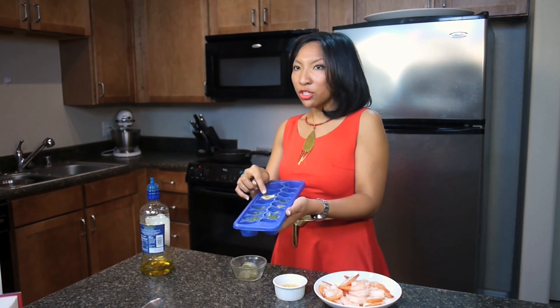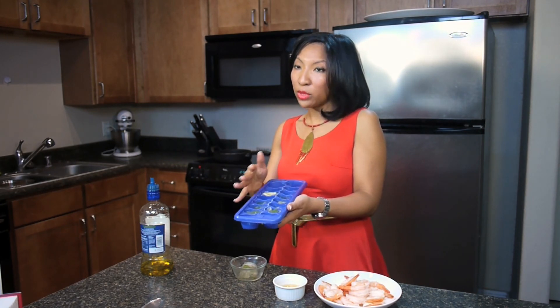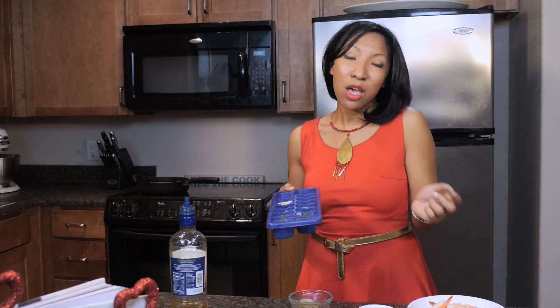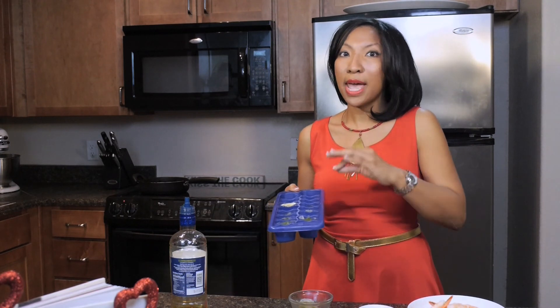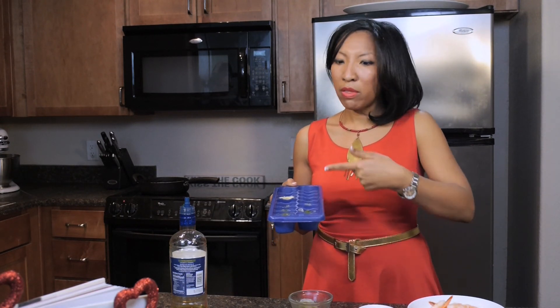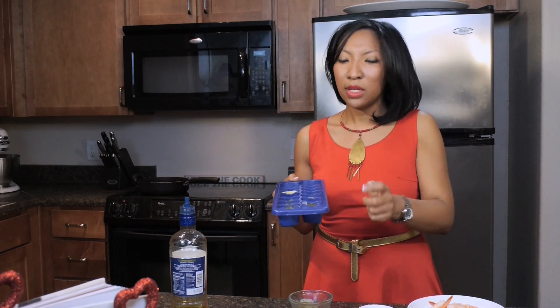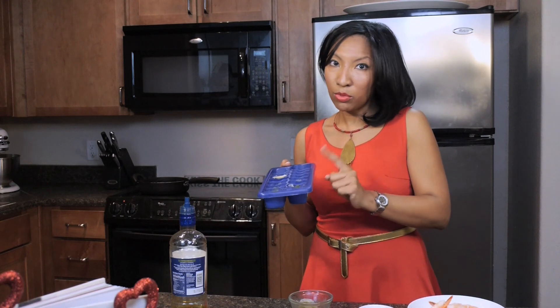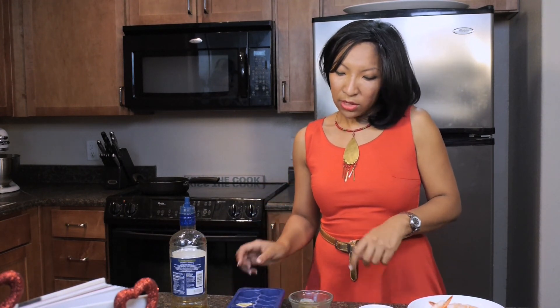These are already pre-measured, so they fit about two and a half tablespoons of liquid per little individual holder. That way, once your recipe calls for a certain amount of cooking liquid — either chicken broth, white wine, olive oil — it's already measured, just pop it out and it's good to go. Really, really simple, easy time saver. So we're going to add that in there once it's warm enough.